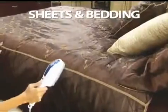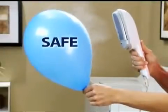And it's not just for clothes. Steam sheers and curtains, tablecloths, sheets and bedding. It's safer for you and your clothes.